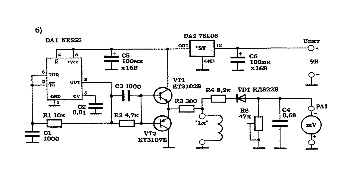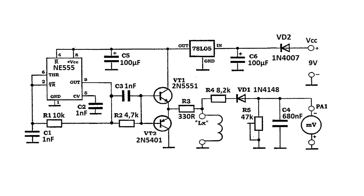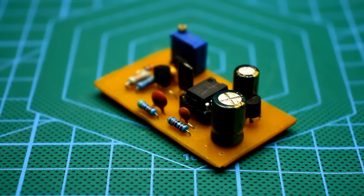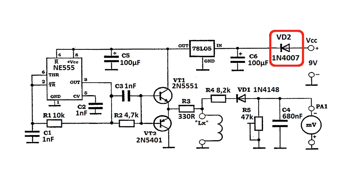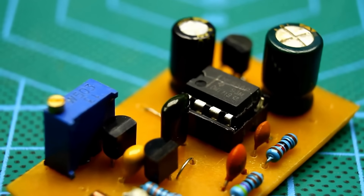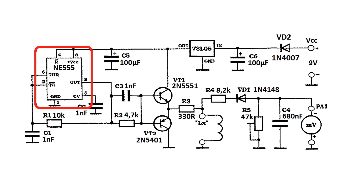I translated the schematic to an imported component base, and we will be looking at that version. After burning out half of the schematic due to incorrect power polarity, I decided to add a rectifier diode at the input, which will prevent the schematic from failing if you accidentally reverse the polarity of the power source connection.